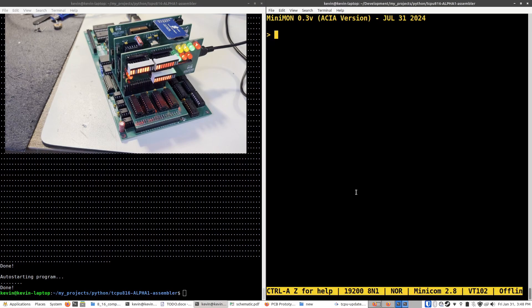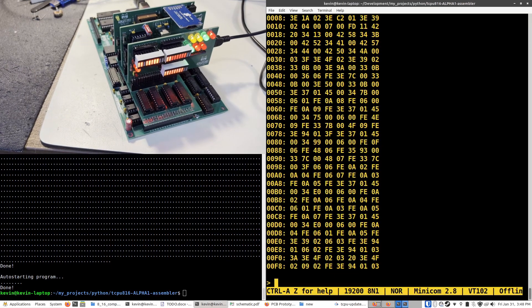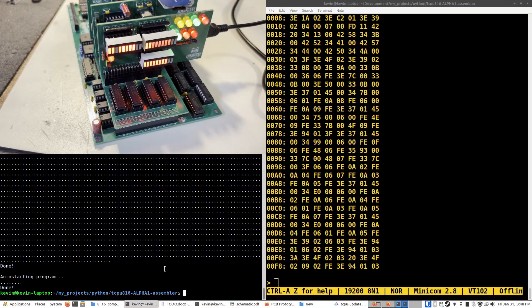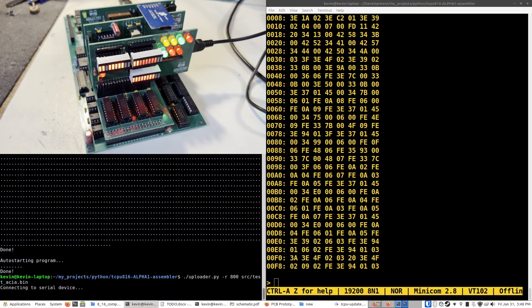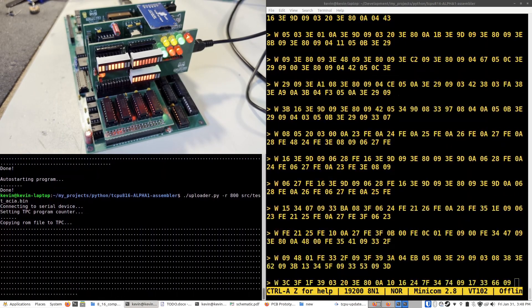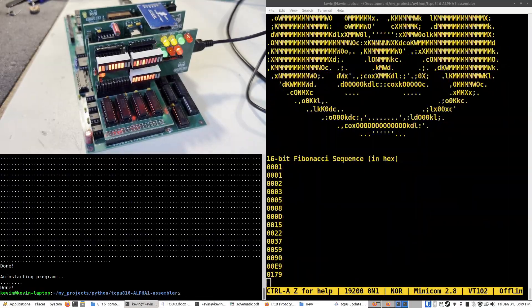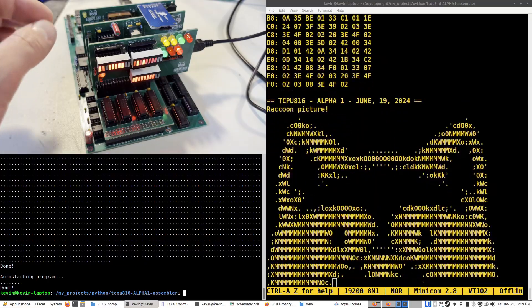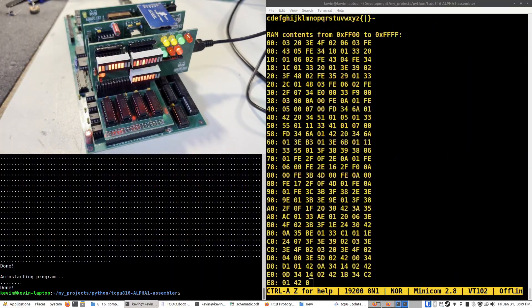There you go. This computer is byte for byte compatible with the old alpha version, so it's running the same monitor system that I developed last summer. This time though, it's running much, much faster. So like I showed in the alpha video, I'll go ahead and upload the demo program. Same uploading process as before, but it goes much faster this time. And there is the demo program working. In this case, the demo program speed is limited by the serial controller, but the computer can actually run much faster than that.